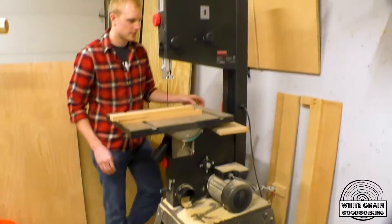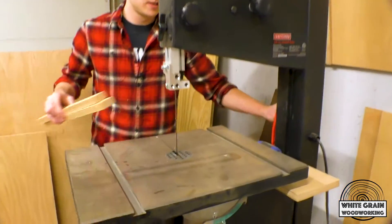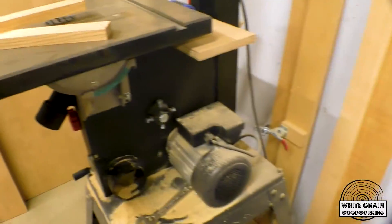This is our bandsaw — say hello, bandsaw. Something's broke. Did you turn it off and turn it back on again?